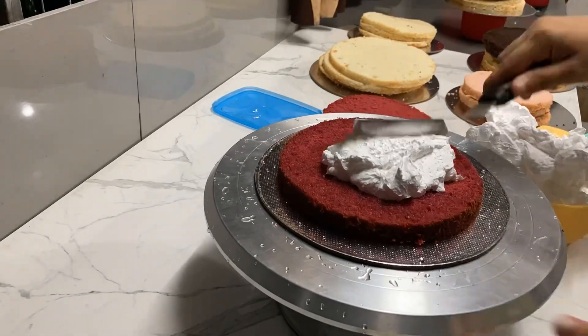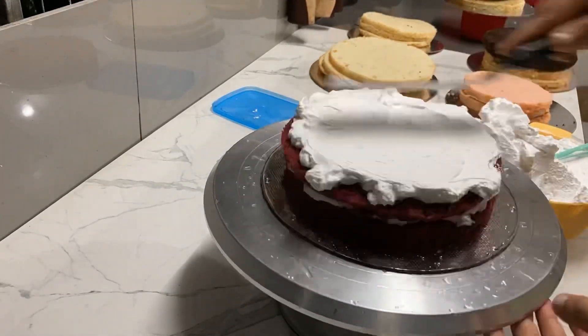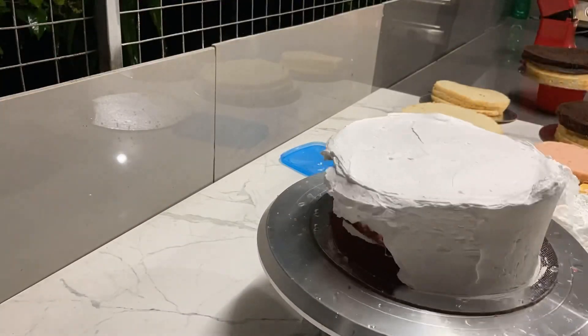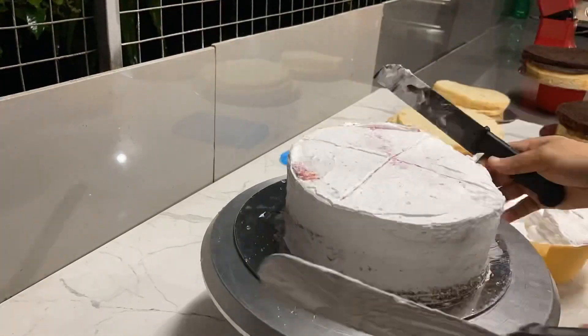Hello dear friends, welcome back. Now we will have a cake vlog. It's time to make a cake — this cake is a great cake and we are having a family party.